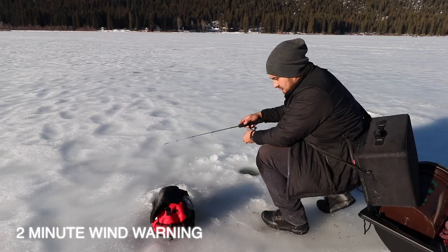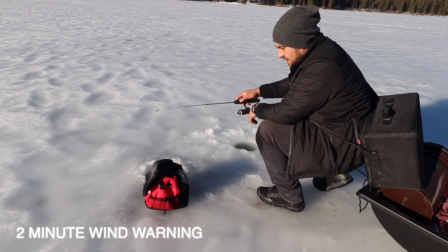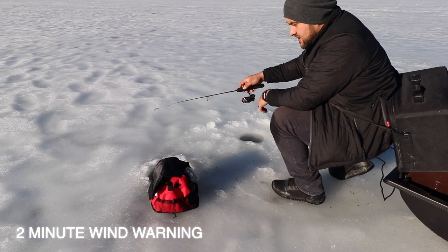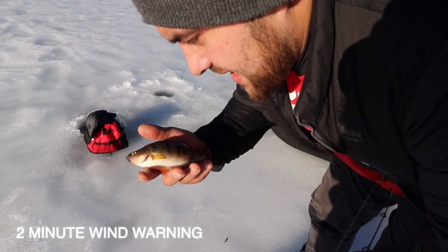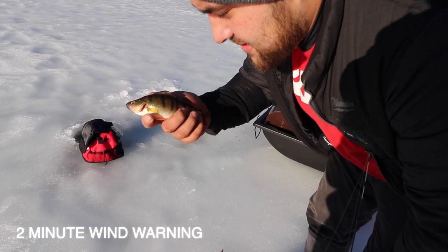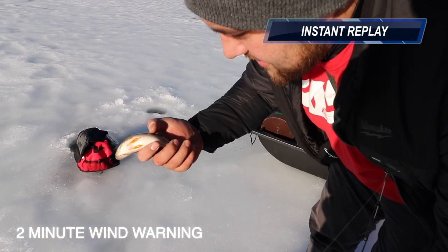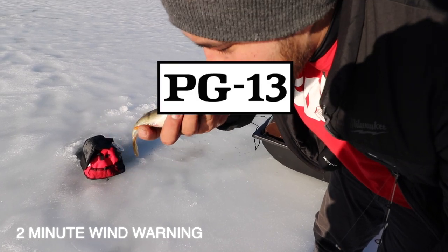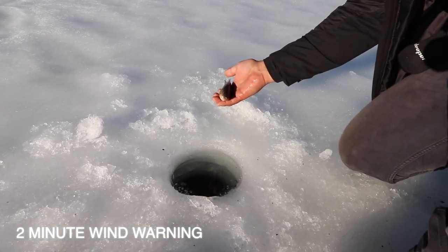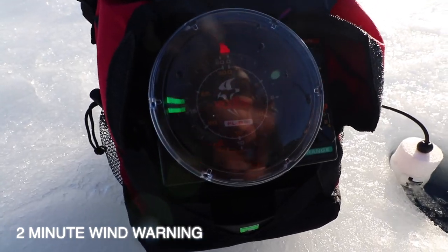There's a fish coming up — he's looking at it, he's gonna hit it — there it is! The guys we're catching here definitely aren't as big as they get, a little bit bigger than this. Sorry, my hands are probably disgusting, but it's the month of love — you gotta kiss the first fish. All right, go, peace out.